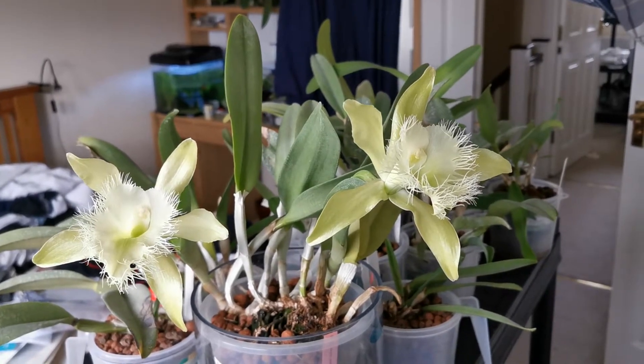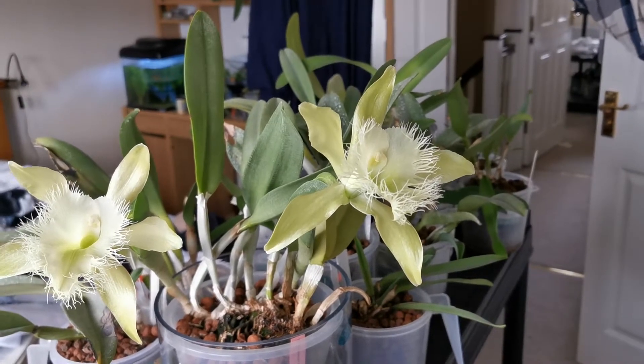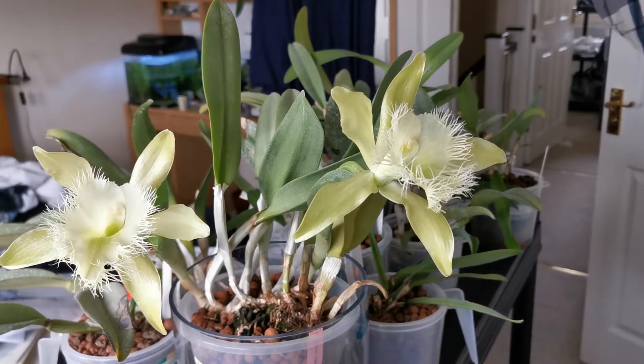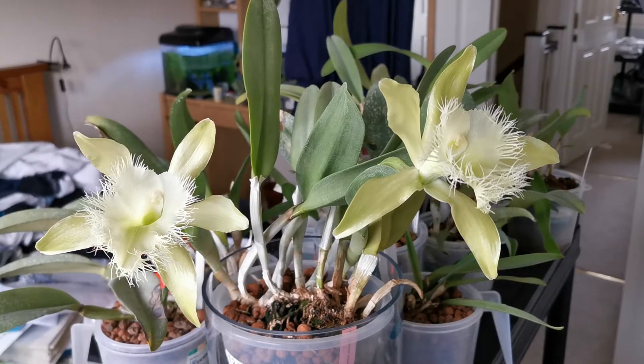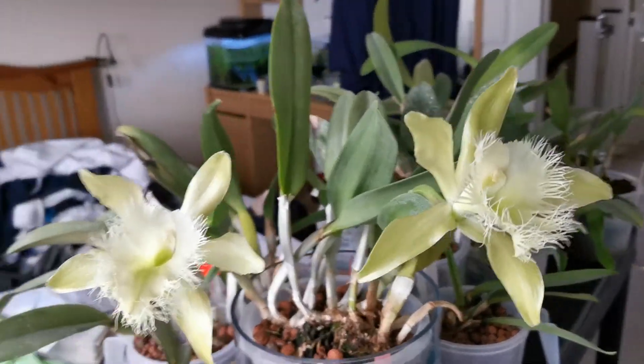Rhyncho is a Greek term for beak, and refers to a beak-like structure in the anatomy of the flower that separates the ovary from the rest of the flower. I decided not to show it because I don't want to ruin this beautiful flower display.